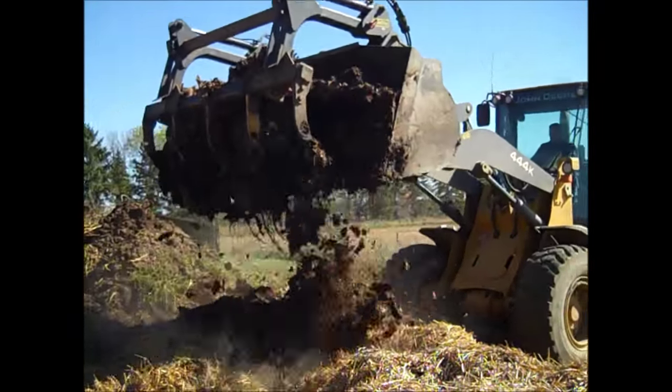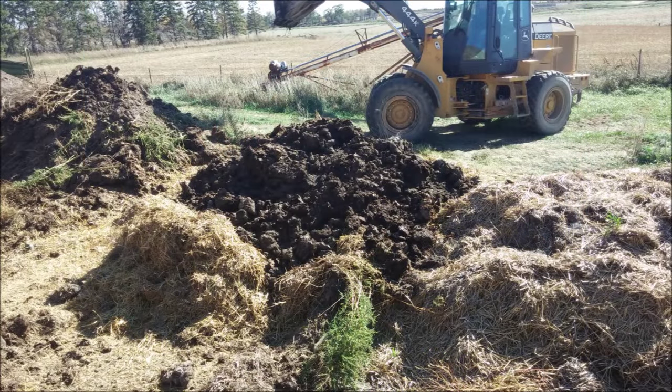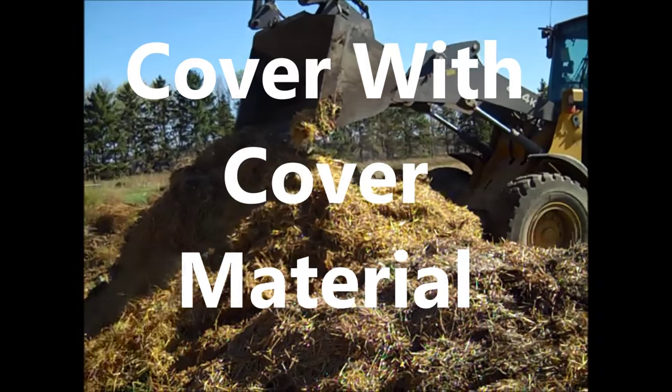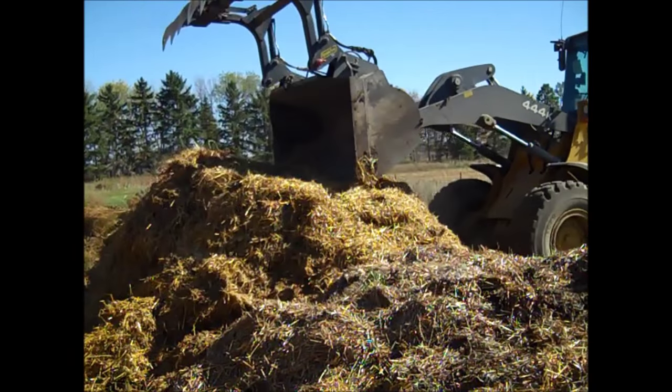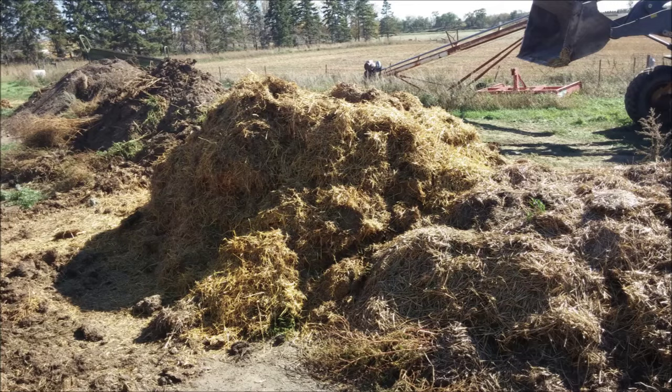Cover the carcass with 8 to 10 inches of bulking material. Then cover the entire pile or long row with 2 feet of cover material. Make sure the pile always has sufficient cover material.